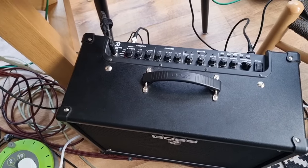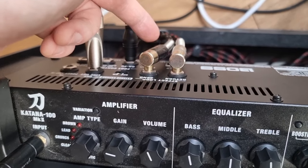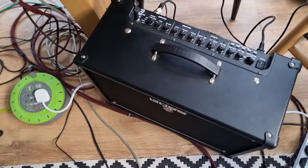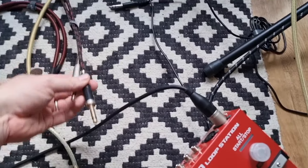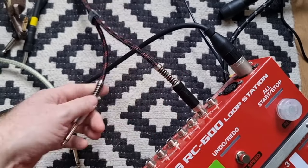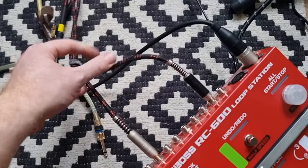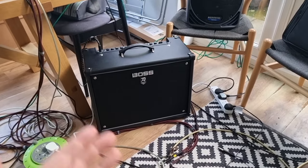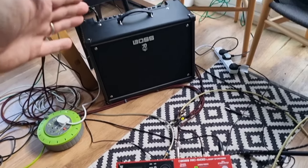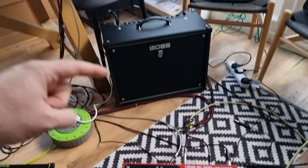You're probably thinking, how does that link to the RC? We use the effects loop at the back. I've got a little bit of black tape to mark my send — that goes to instrument in on my RC. The return goes to the output of the RC. So the black tape cable is my instrument one input, and my return goes to sub output one. Now my guitars go into the front of the amp, the effects loop send goes to instrument in on the RC, and the return goes back into the effects loop return so I can hear my guitar signal through the amp after it's been through the RC.